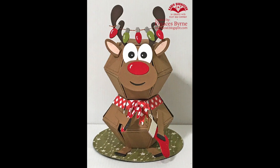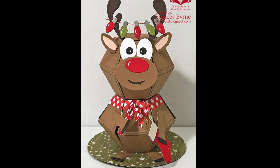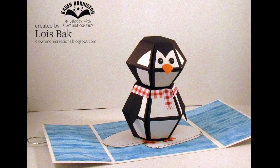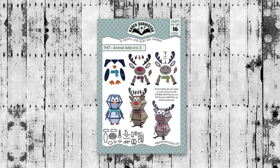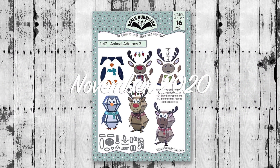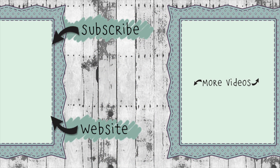Frances Byrne made a reindeer into a Christmas ornament — it flattens down for mailing and can be hung on the tree. Her reindeer is holding candy canes and a stocking from the new Holiday Charms set. Here's a great gatefold card by Lois Bock featuring the penguin. Animal Add-Ons 3 starts shipping the first week of November 2020 — check KarenBurniston.com or your favorite local or online retailers for pre-orders. You can also subscribe to this YouTube channel and check out other videos. Thanks so much for watching!